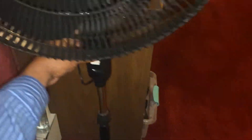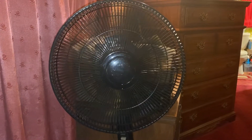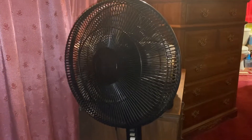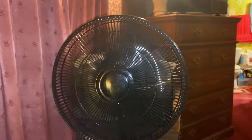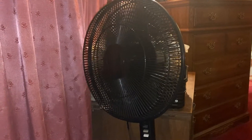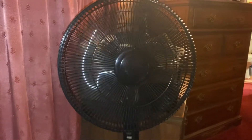My mom never runs this fan this hard. And medium — she usually runs it on low.